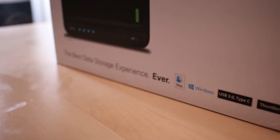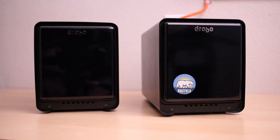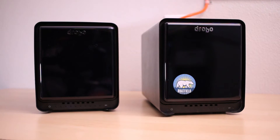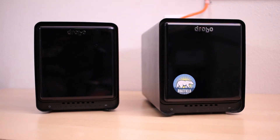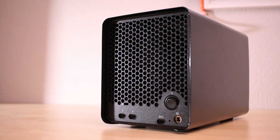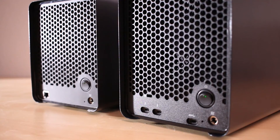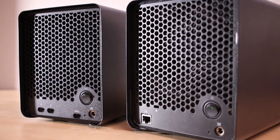The box pretty much goes over all the features, but the Drobos themselves are almost identical — they look exactly the same. I'm pretty sure it's the exact same mold or casting. From the front and the sides they're identical, but the only difference is on the back with their I/O options. The Drobo 5D3 has Thunderbolt and USB Type-C, whereas the Drobo 5N just has Gigabit Ethernet.